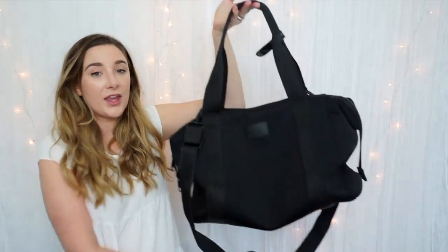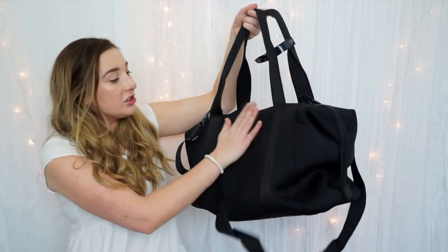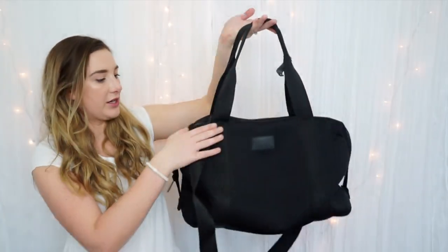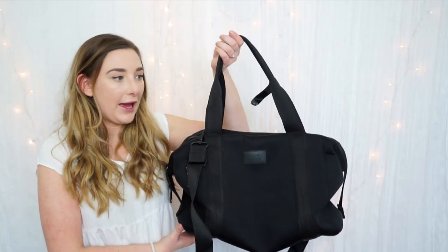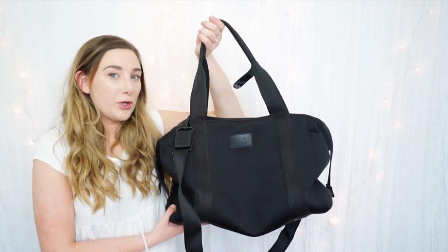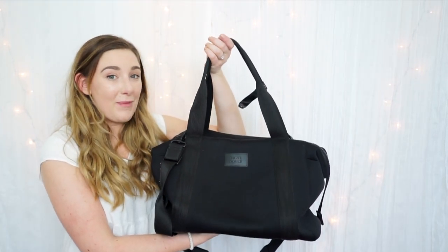First off, quality. I've had this bag for two years and it held out so well — it still looks pretty new. There are no creases on the outside, all the hardware is still intact, and I have no problems with the zippers or the interior. It's a really sturdy bag. I use this as my gym bag, I've used it as a travel bag, and it doesn't smell bad. I feel like the neoprene helps keep the sweaty gym smell out, and overall it's just one of my favorite bags.